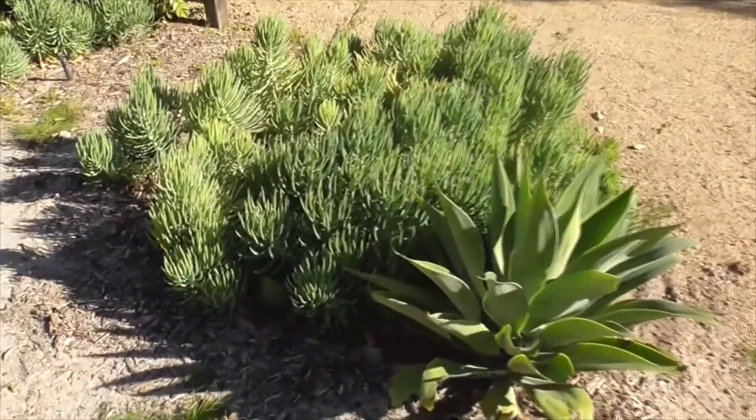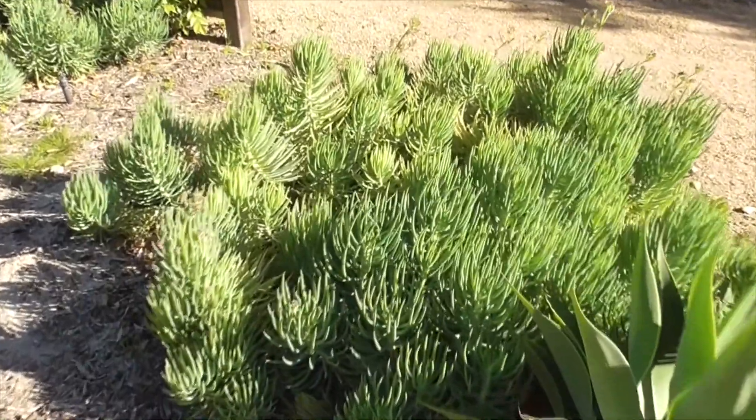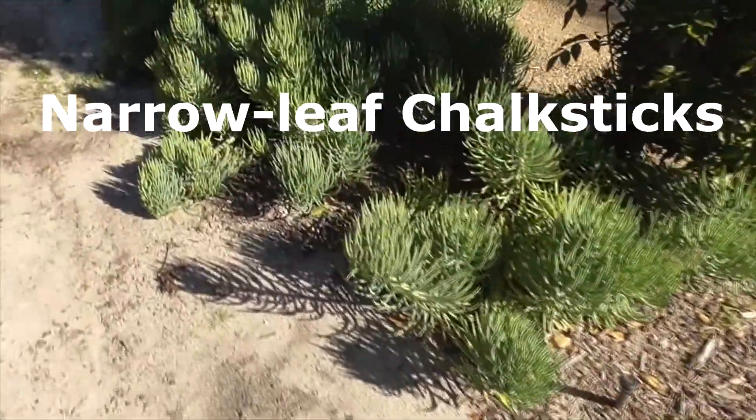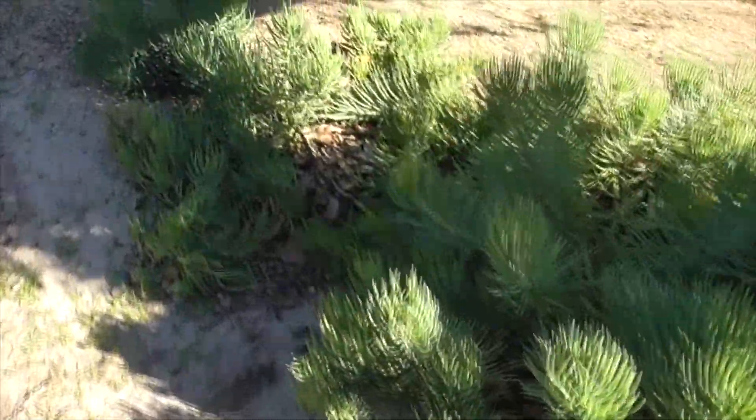Hi, it's another great day in Coto de Caza, Orange County, California. I'm up at our drought-tolerant garden. This is our Senecio vitalis, our narrow-leaf chalk sticks, and I want to show you something that's really cool.